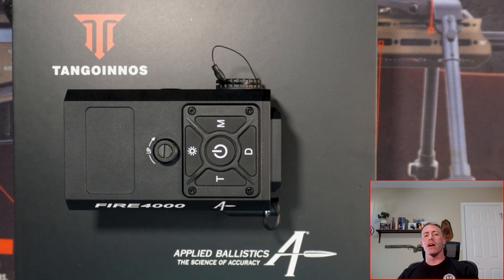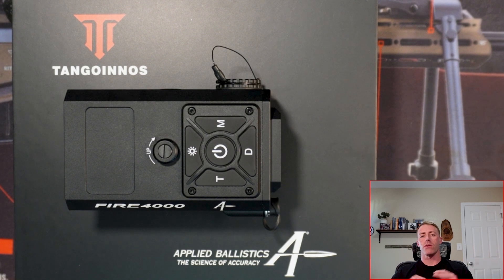Hey guys, it's Phil with Razorback Tactical. Today we're going to be talking about the brand new Tango Enos Fire 4000 with the applied ballistics technology inside of it. I got this brand new about a month ago from Dope Ballistics Company for about $1,400 with no sale, no discount code, just straight off the block. So I'm really giving you a straight unbiased video. Hope you like it.